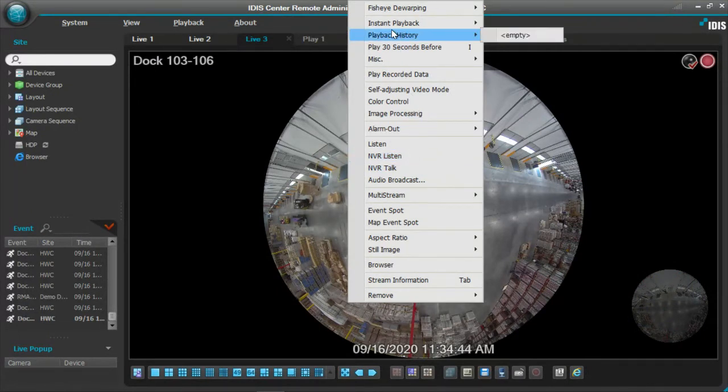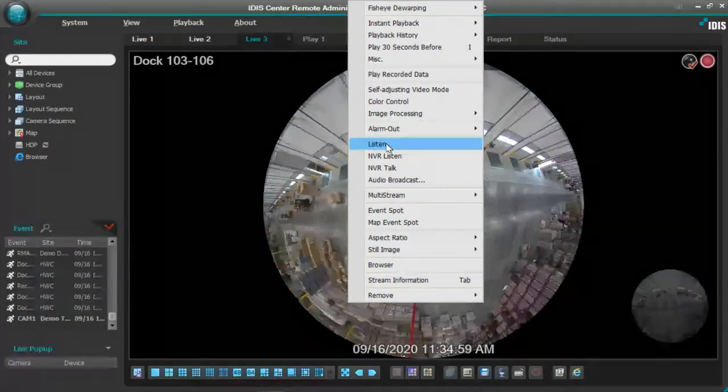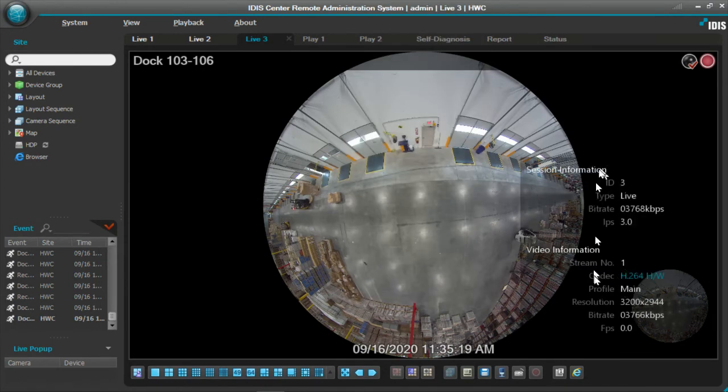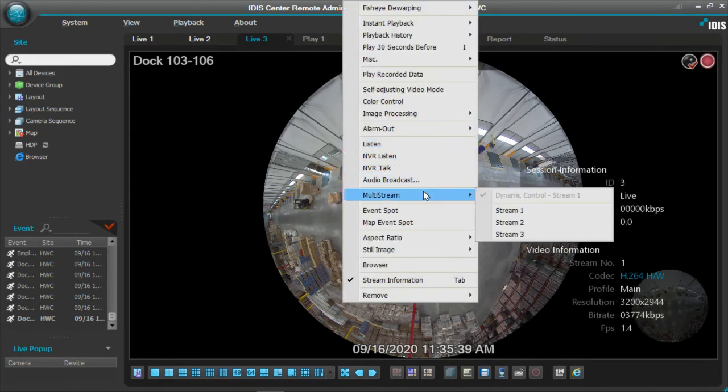Here are some additional feature sets on the camera: we have instant playback, self-adjusting video modes, control of color, and image processing. We also have listening capabilities — this camera is built with a microphone, though it does not come with a speaker. You can attach an amplified speaker if you want to use the two-way feature. We can also take a look at some of the background activity of the camera itself. I can hit stream information and this will pop up all the stream information, showing you live view and recorded view sessions — how much it's recording at, and what you're looking at live. This helps you adjust frame rates or resolution based on the stream you're recording. This camera has three streams, so you have multiple streams to set and view from for both live view and recording.